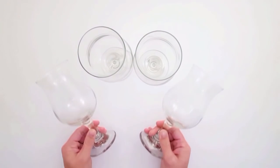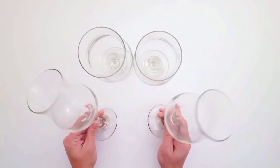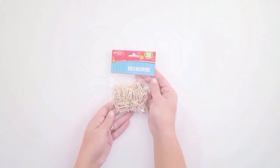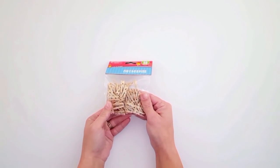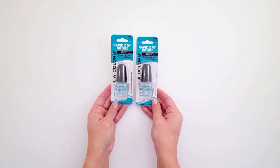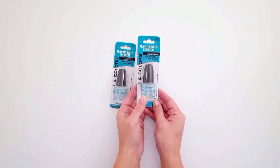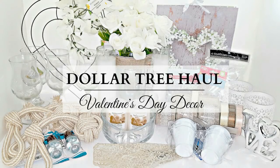I found these really nice glasses — I don't think they're wine glasses, I'm actually going to use them as water goblets. They're such a nice quality with a classic chic design and a really thick rim, so they seem a lot more expensive than a dollar. I also found a pack of clothespins — I think there's 50 in there — great for DIYs. And my favorite pickup: LA Colors rapid dry nail polish. It dries almost instantly and is so great, so I always buy two when I see them.